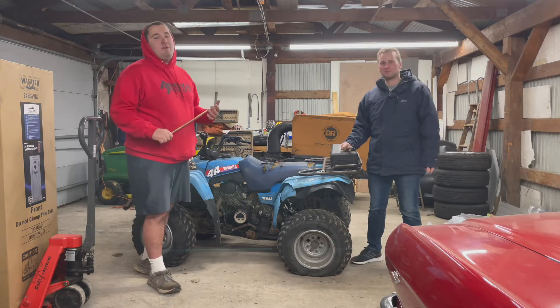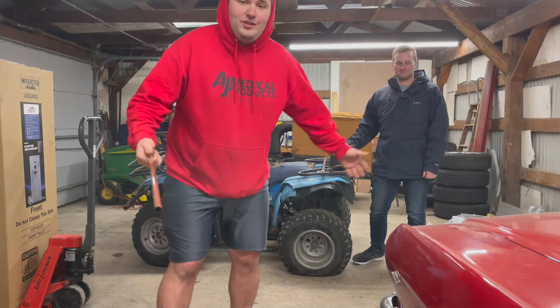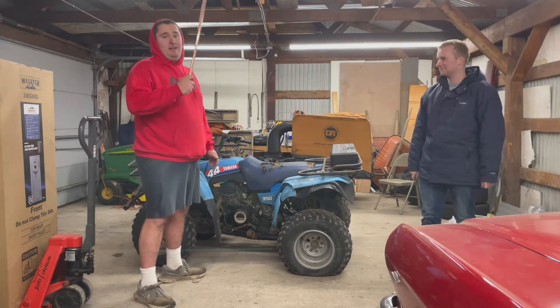Today's the debuting episode of TNN Garage. Welcome to our garage, YouTube. I'm Tyler. And I'm Nate. And we turn free junk into more junk.